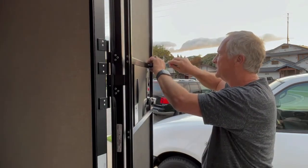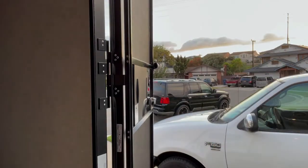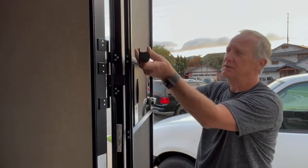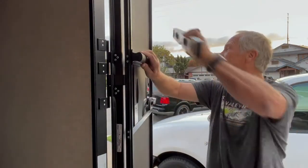I've pretty much got the first screw in. Now what am I going to do? It's not that difficult. You slide this in, slide the other piece in, and you're going to put this at level.